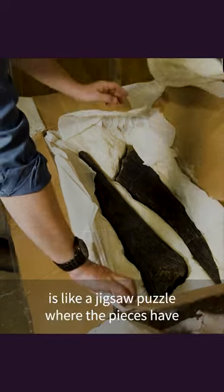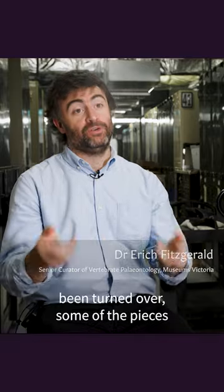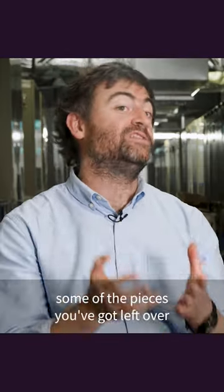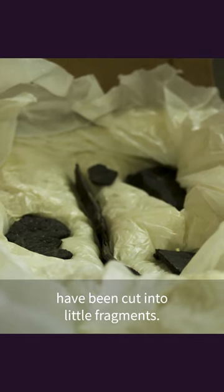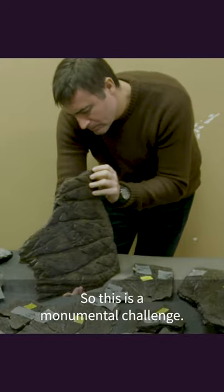Putting together a dinosaur skeleton is like a jigsaw puzzle where the pieces have been turned over, some of the pieces have been thrown out of the box, and then some of the pieces you've got left over have been cut into little fragments and we've got to try and piece all those together. So this is a monumental challenge.